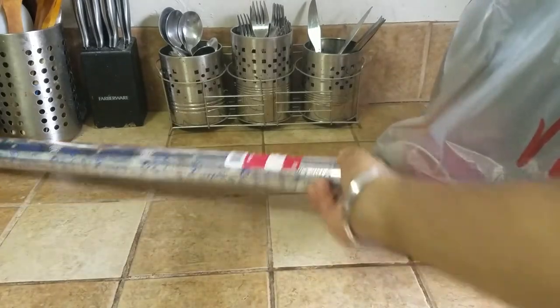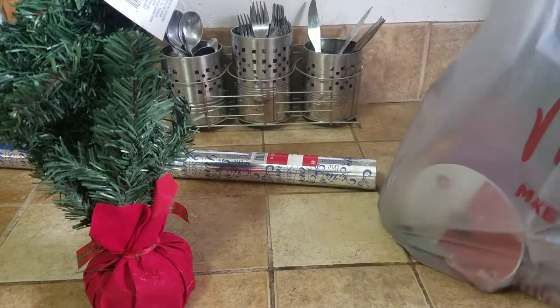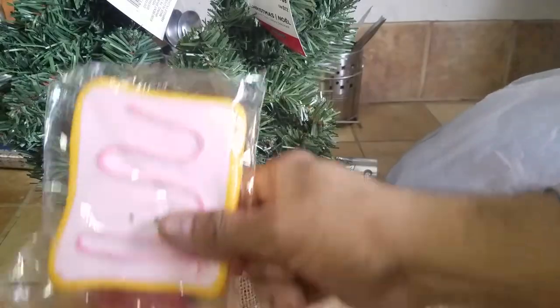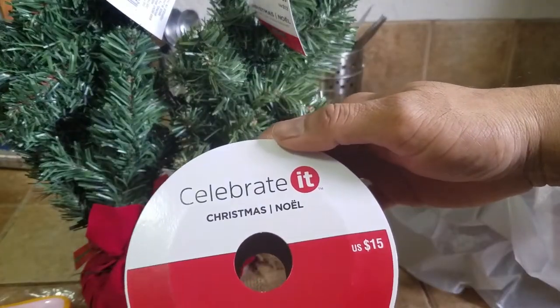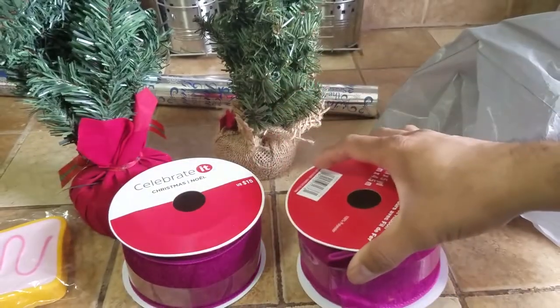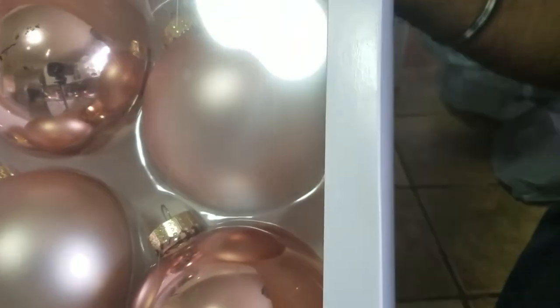Holiday wrapping paper, Christmas tree thingies, another Christmas tree thingie, a non-edible sponge. Oh, this is fancy — velvet Christmas knoll, this looks nice. Another matching Christmas knoll, some Christmas balls, and lastly some more Christmas balls.